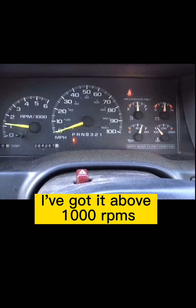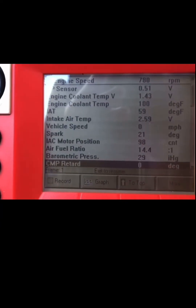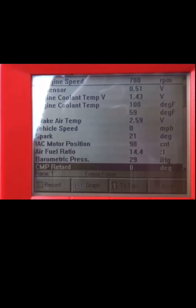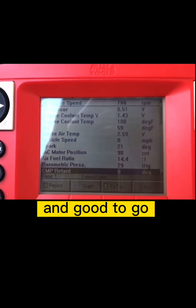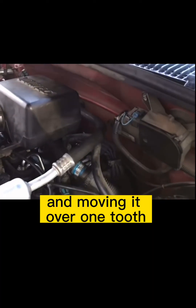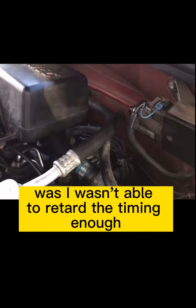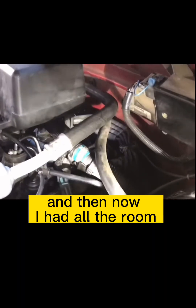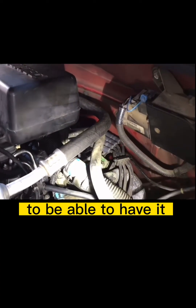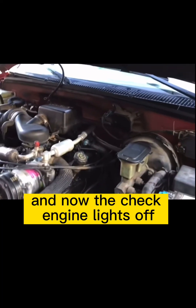I've got it above 1,000 RPMs now. Before, the check engine light would come on and would not go off. But once I pulled the distributor out and moved it over, CMP retard is now at 0. By pulling the distributor out and moving it over one tooth, the problem before was I wasn't able to retard the timing enough to get it within spec. Moving it over a tooth gave me all the room I needed to get it within the minus two and plus two spec.